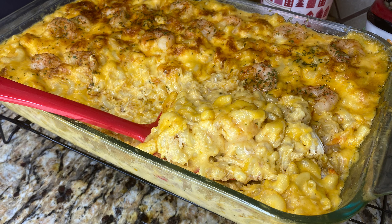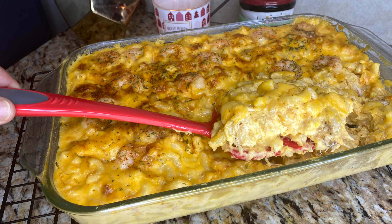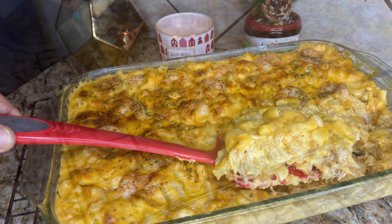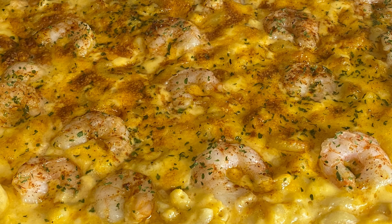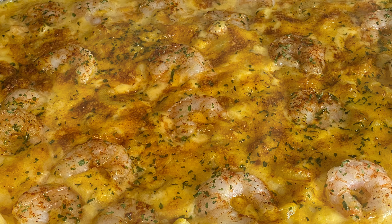Hey guys, welcome to Lit by Lily. Today I'm bringing you a highly requested recipe: my seafood macaroni and cheese. My very first day on TikTok I posted a video of this macaroni and cheese and it went viral. Stay tuned so you can see how I made it. Macaroni and cheese is a highly controversial dish, however I'm going to show you what I prefer.